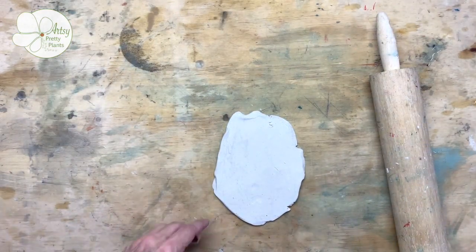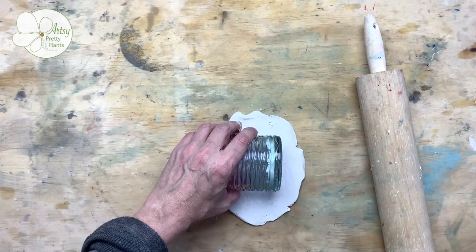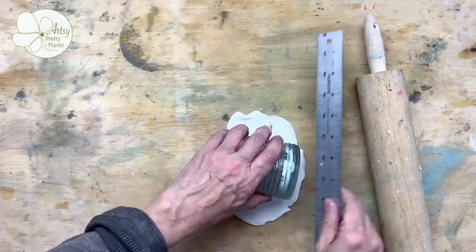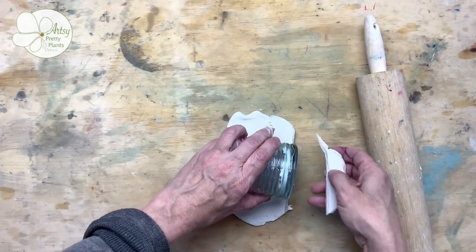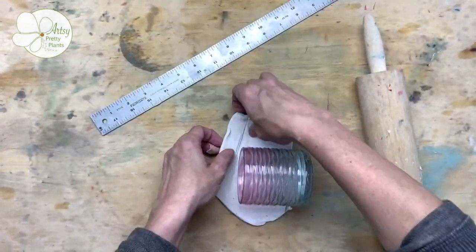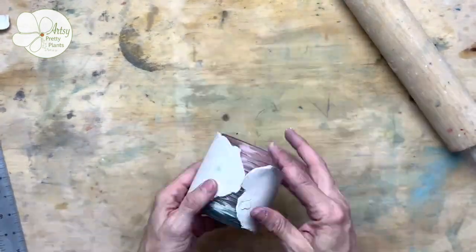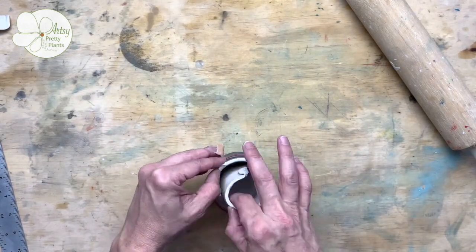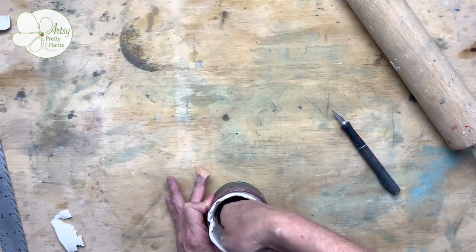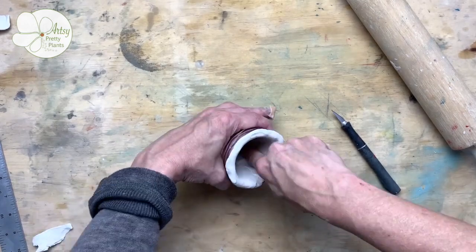Now we're going to build up the sides of the replica. If you think your sides are thick enough, you can skip this step. First roll out the clay to whatever thickness you need to add — mine was about an eighth of an inch. Then trim it so that it's the circumference of the glass and the same height inside. Fit it inside and then start smoothing the clay with your fingers — you can add a little touch of oil to help smooth it.